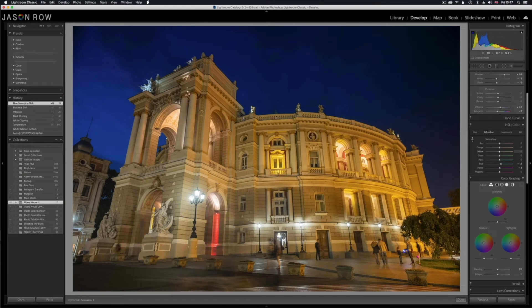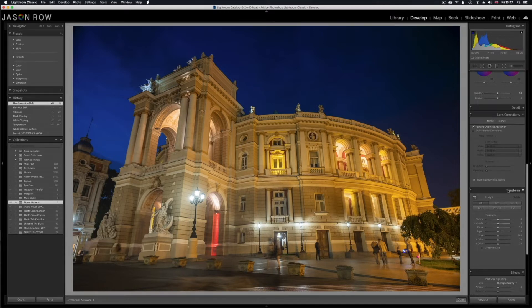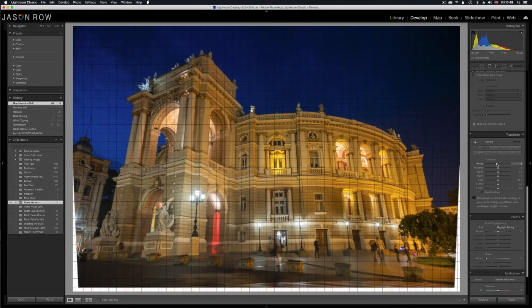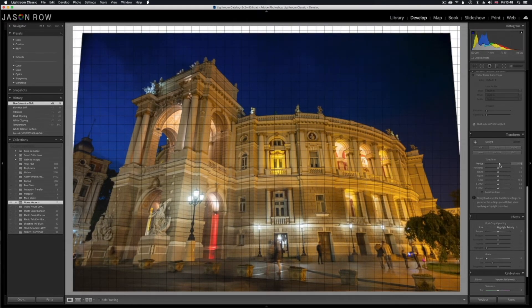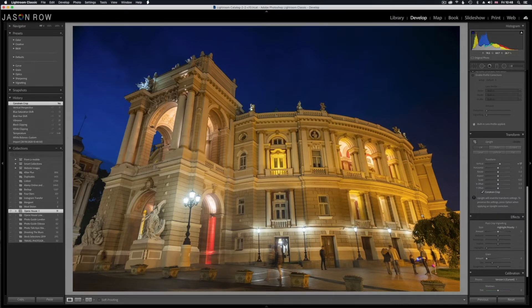Now I actually want to make this look even more dramatic and make the converging parallels even more converging. If we head down to the transform tools you see we've got the vertical transform tool. Ordinarily this is used to correct converging parallels by moving it to the left — you can actually bring all those parallels back to straight — but we want to exaggerate the parallels so we're going to bring it the other way and as you can see it gets much more dramatic. We don't want to clip out the left edge so we don't go too far. We now have a white border around the image which we can get rid of by clicking on the constraint crop here — that will crop the image down so we've got rid of all the white borders and that's looking pretty good.